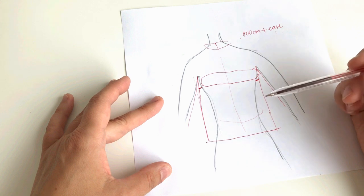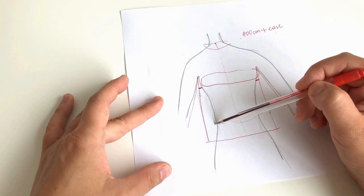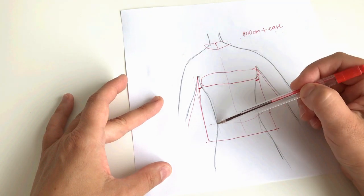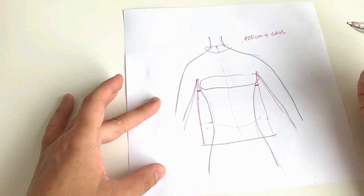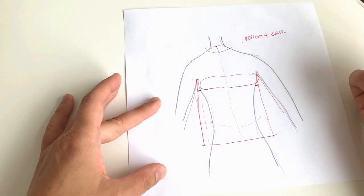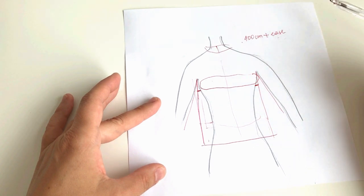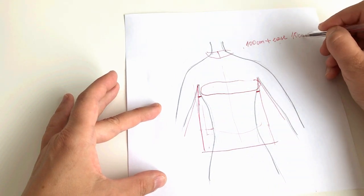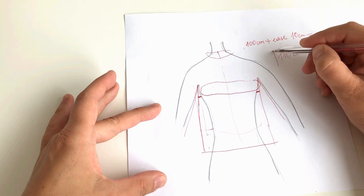I have a very small bust but quite a big belly, so I prefer roomy garments and always go one size up. I add the biggest ease for the bust to make sure I have enough space at the waistline too. If your bust is large and your waist is slim, naturally you'll have more ease at the waist and the jacket may be a bit baggy. You should measure your body at different points, see the numbers, add some ease, and decide whether to go for bigger or smaller ease. For myself I would add at least 10–15 centimeters, giving me 110 centimeters for the finished bust.